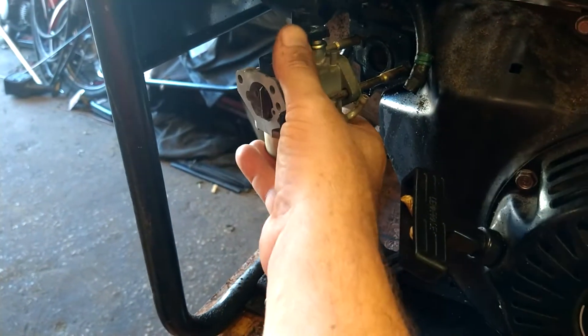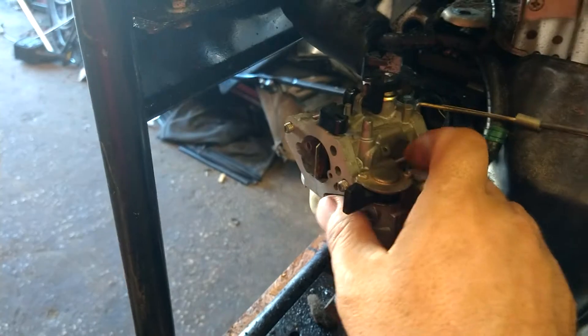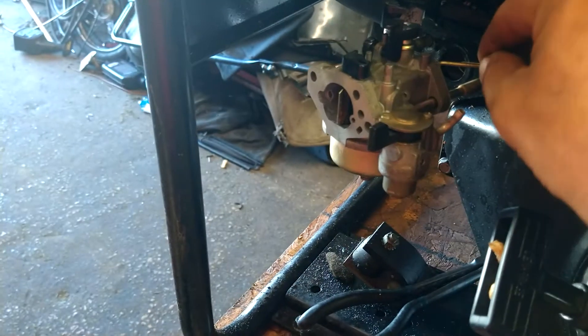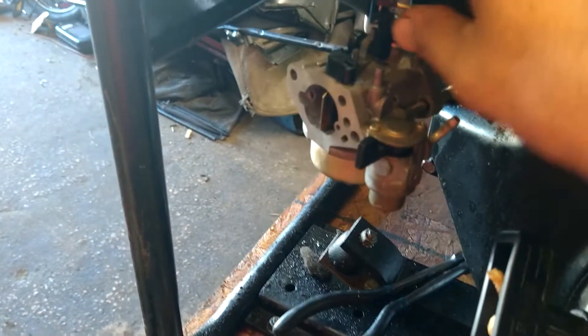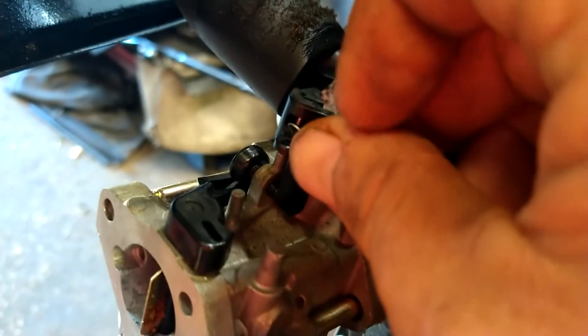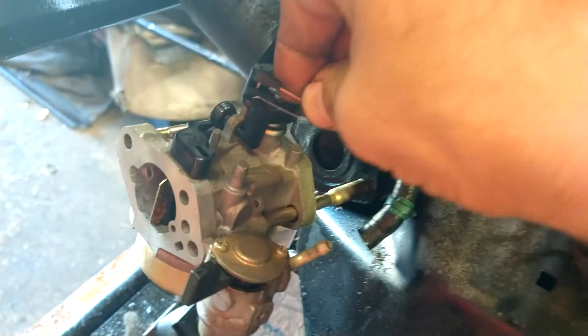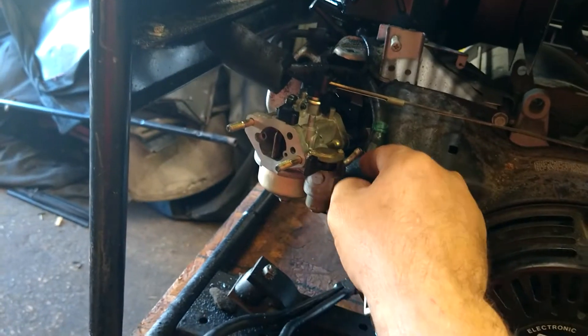Now start putting the carburetor back on. The gasket is still good on the back — we never messed with it. Make sure there is a gasket between your engine and carburetor; it will surge like crazy without one. Line up the studs, put the spring back in — it hooks right in there and goes straight down. Don't pull on the throttle linkage too hard or you'll pull the governor loose, so be gentle. Then go ahead and put the fuel line back on.